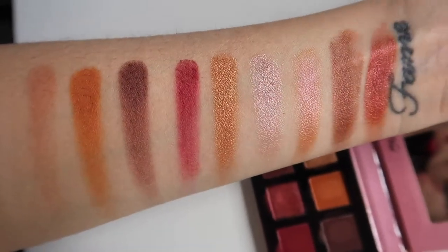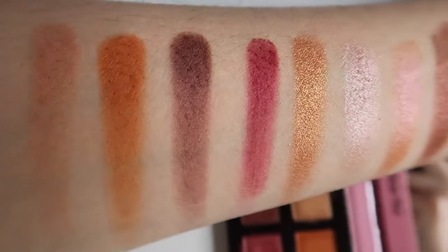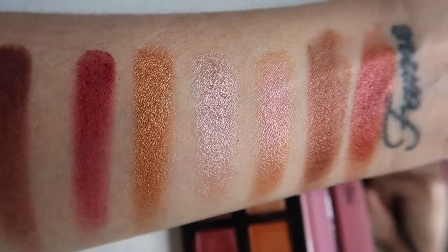Hey Finders, welcome back to Fortune Finds. Today I'm going to be reviewing the Violet Voss HG Fun Sized Mini Eyeshadow Palette. Look at how cute this little guy is, and the shades are to die for. The mattes in this palette — they're the prettiest crease shades. They practically blend themselves; they are so seamless and so wonderful to work with.